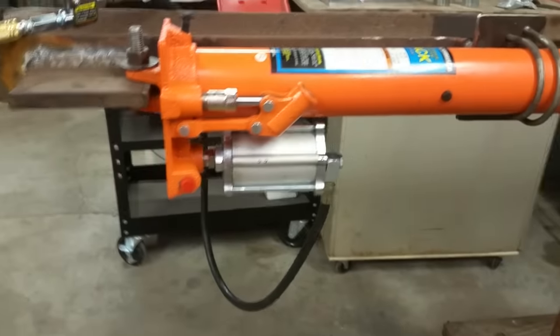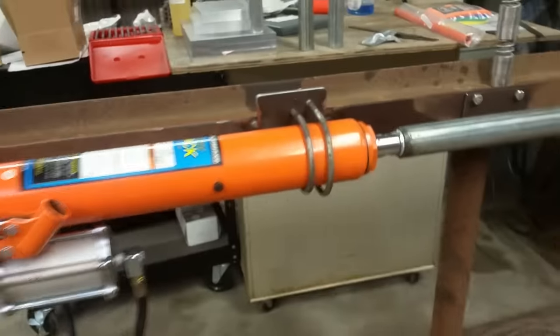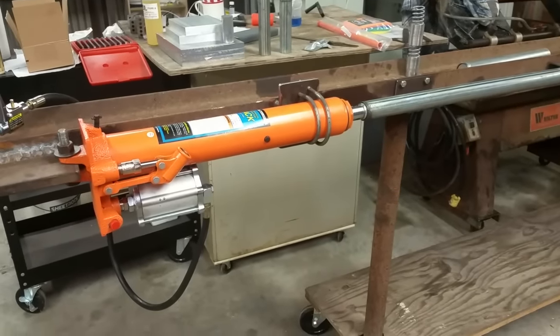You have to have that hydraulic pump sitting lower than the ram if you're going to do it horizontally, because these rams are designed to be used in engine hoists that are vertical.